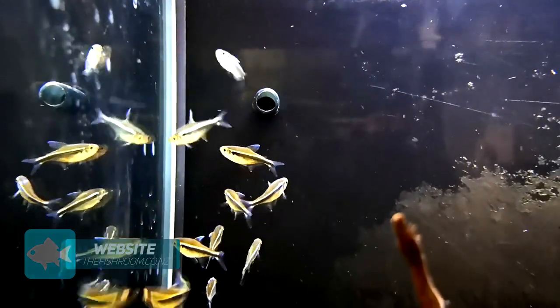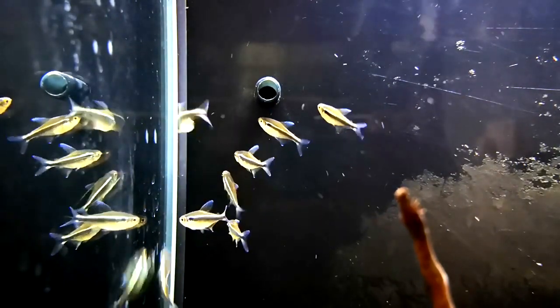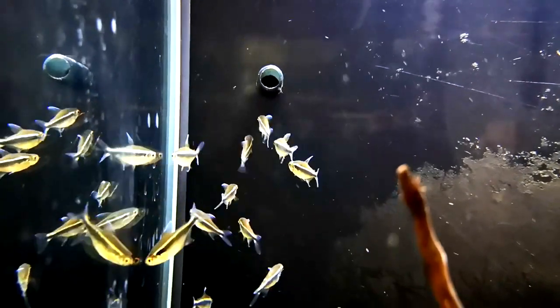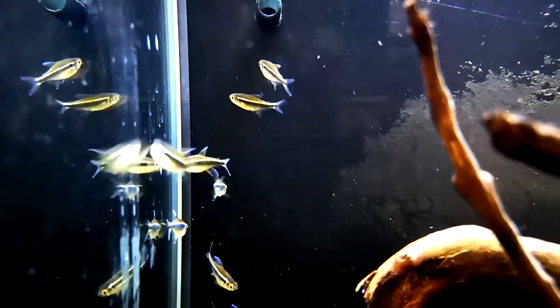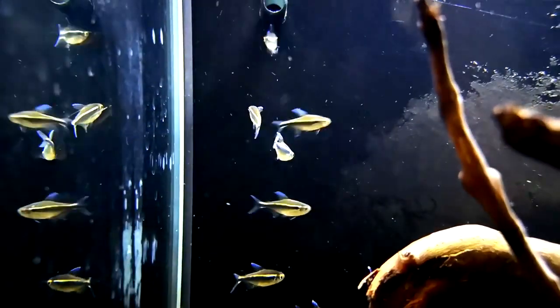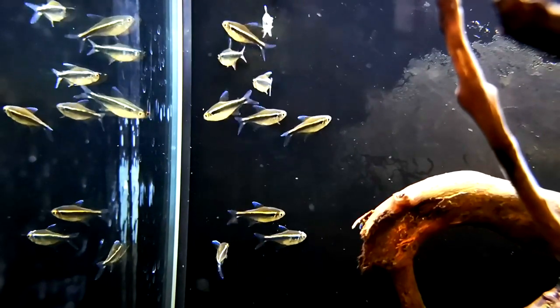They're very peaceful and they do like being in a school. Generally speaking you'll get four, maybe five years out of them if you look after them well, and they hang predominantly around the mid to mainly the top of your aquarium. They scatter eggs around the place — spawning them is fairly easy and they are one of the easier tetras to spawn. They're really hardy, easy to look after, and definitely a good beginner fish. pH levels between about five and a half and seven point five, and temperature range from around 23 up to 27–28. They're easy to feed as omnivores, so they've got a lot going for them.